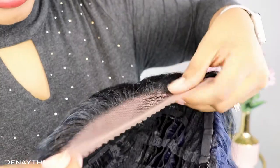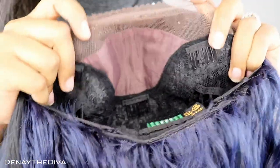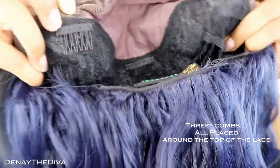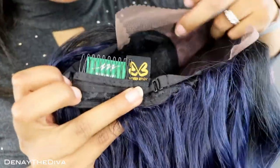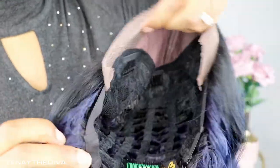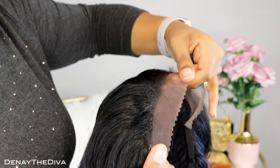Here is the unit — the lace is just the standard lace and it does have that four by four parting so you can make your part anywhere in there and get it popping. It does have two combs in the front, one in the back, along with the adjustable straps, which is basically the standard construction of any unit. I am going to cut the lace and then I'll try her on.